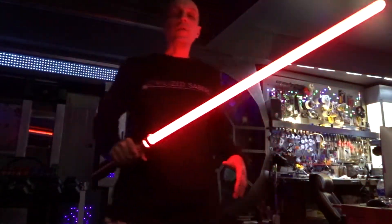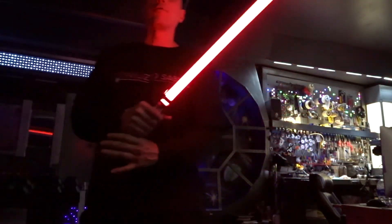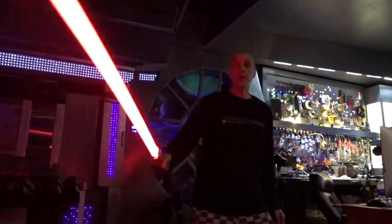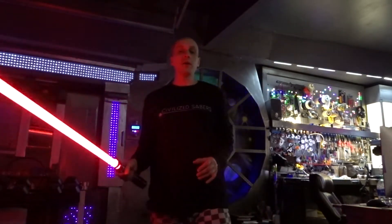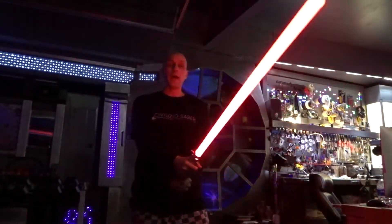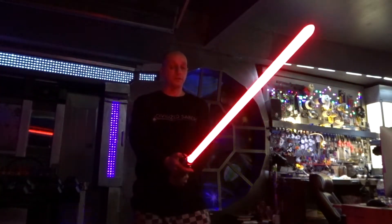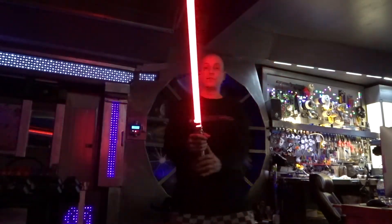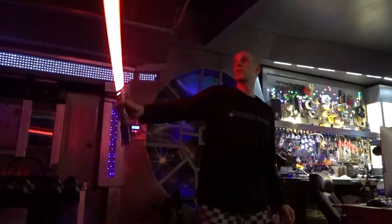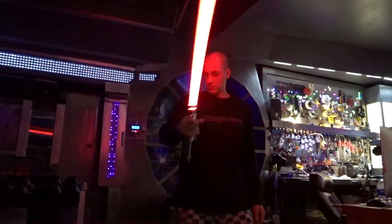This blade is made from the lightweight Adafruit NeoPixel strips, which are much more lightweight than the commonly used wider RGB strips from either Adafruit or other makers. This feels very lightweight.